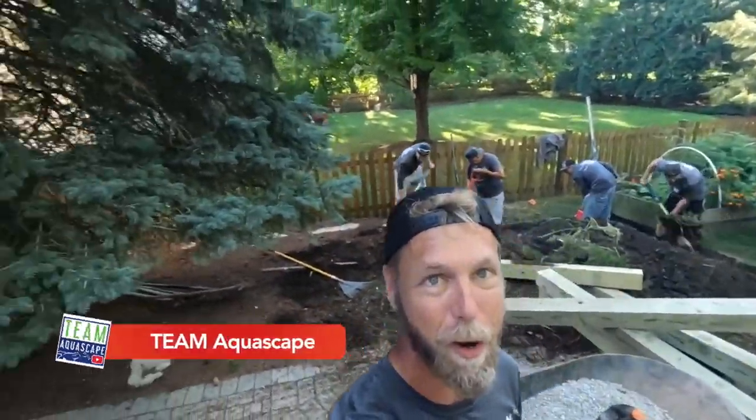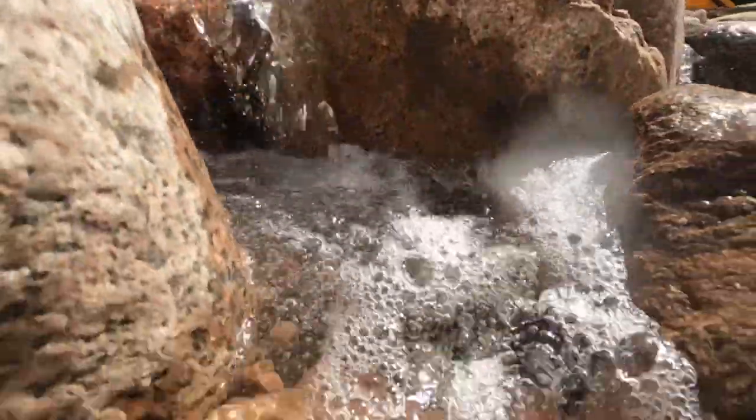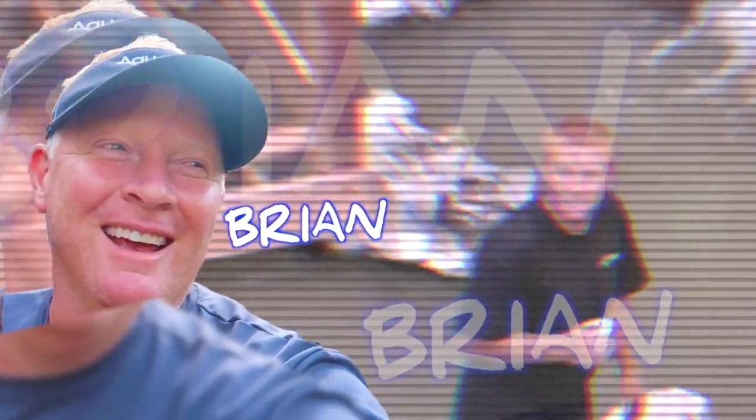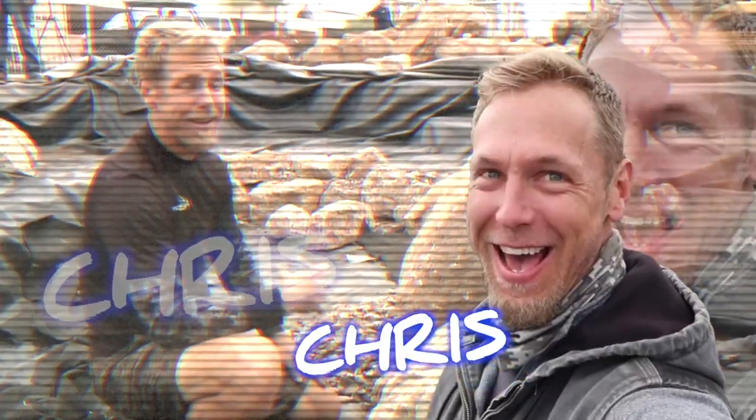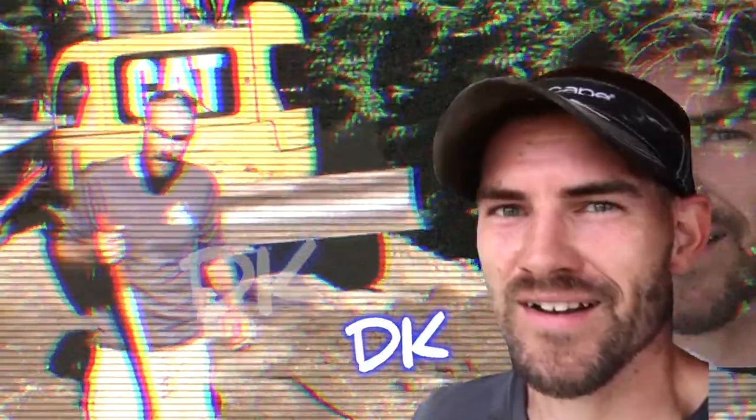What is up everybody, Chris and the rest of the gang here at Team Aquascape. We have an incredibly fun and very fast pondless waterfall that we are going to do today. Our goal is to get this done right after lunch. We are going to build a pondless waterfall — the easiest way to learn something is to teach it. We appreciate you guys tuning in.